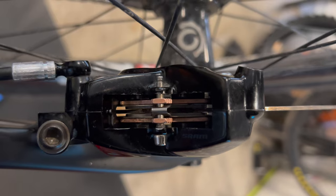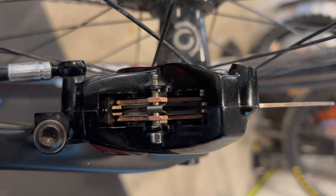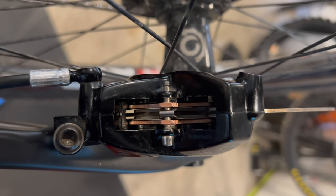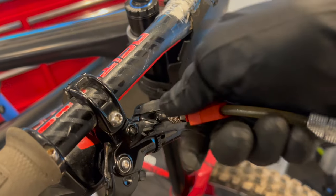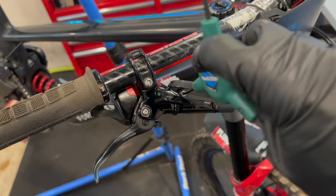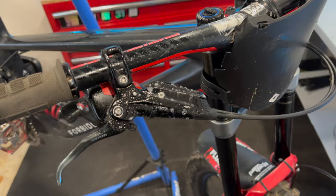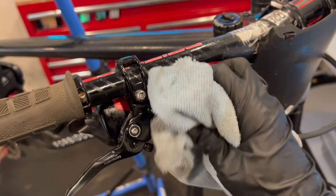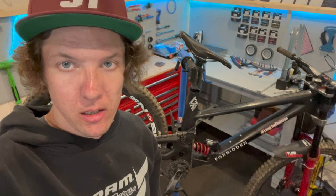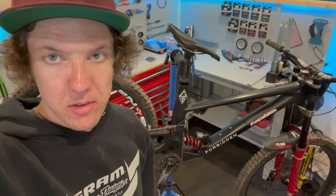If you're riding a Code RC it's going to feel pretty good anyway, but if you're riding a Guide R or a Code R, this piston service is really going to improve your brakes dramatically. That was a SRAM brake piston service — I would definitely recommend it if you have the time. You'll get much better braking, it's not very difficult, don't let it intimidate you. You just need a couple of extra steps, a few minutes, and it's going to make a world of difference to your brakes.